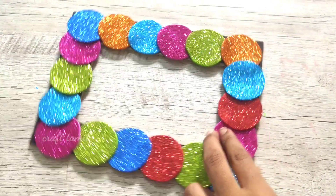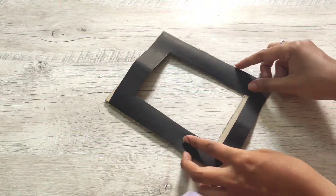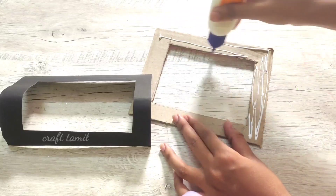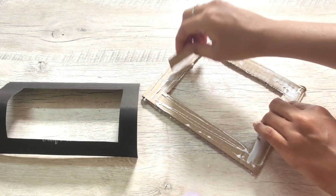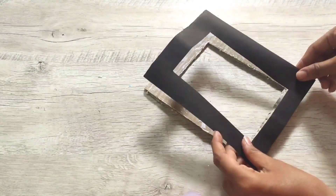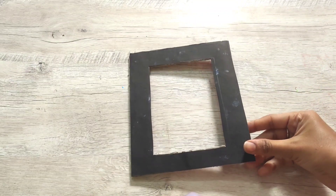Now we have to try the second idea. We have to cut a little bit of a frame, then cut the chart paper on the front and on the side.